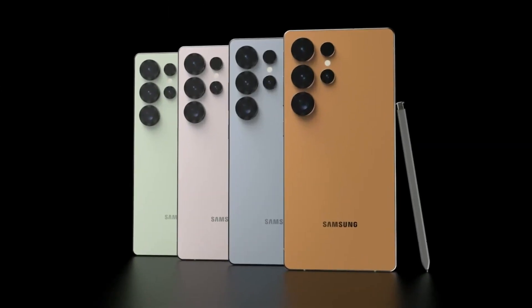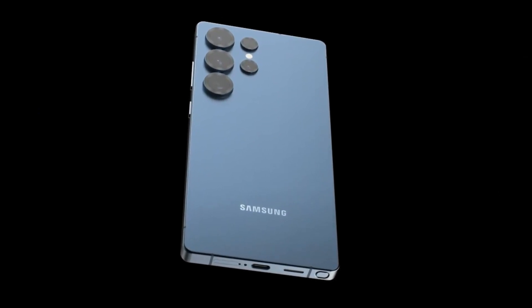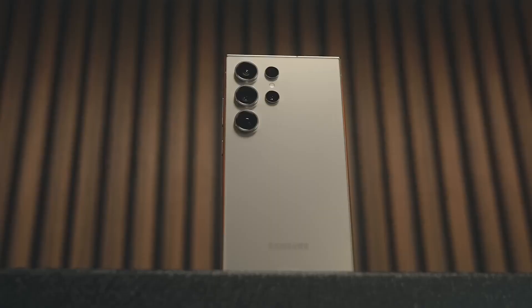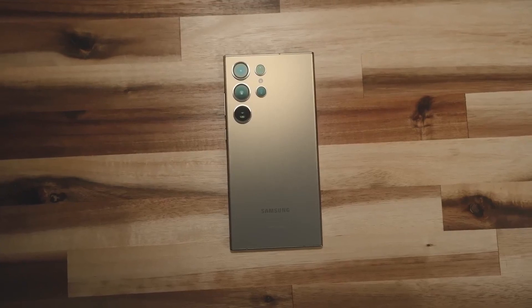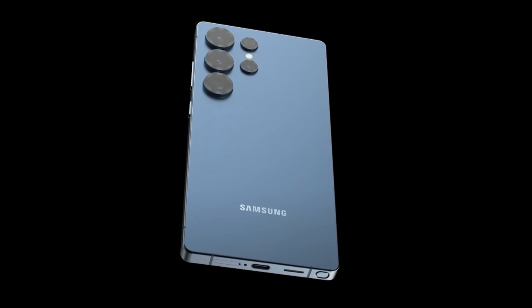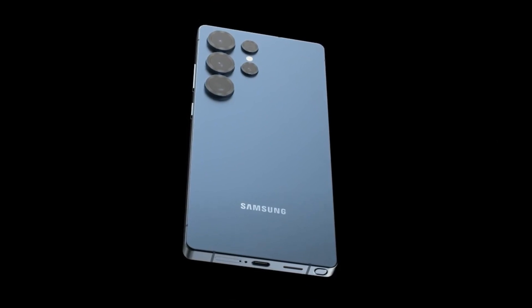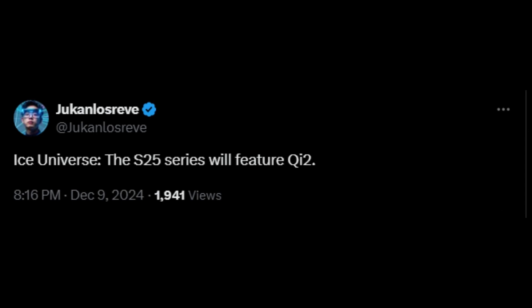Samsung's Galaxy S25 series is known for offering a range of standard and online-exclusive color options, with one color typically chosen to represent each model. According to a report via Ice Universe, Samsung has selected blue as the signature color for the Galaxy S25 Ultra, set to debut next month. Earlier, the Galaxy S24 Ultra was showcased in titanium gray. Additionally, the Galaxy S25 Ultra will feature Qi2 wireless charging support, as revealed by tipster Ice Universe.